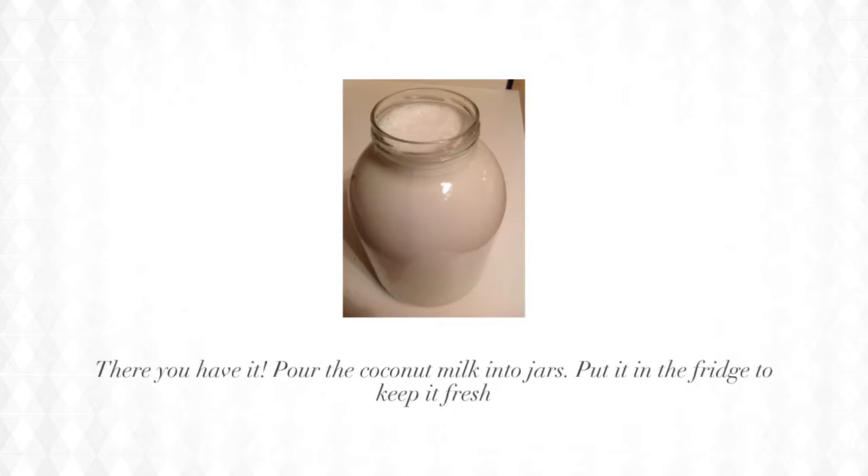There you have it! Pour the coconut milk into jars and put it in the fridge to keep it fresh.